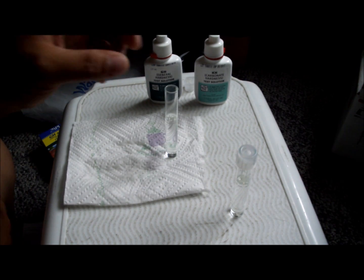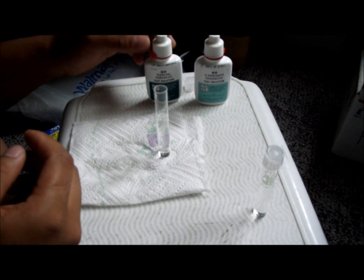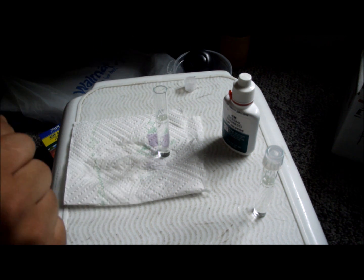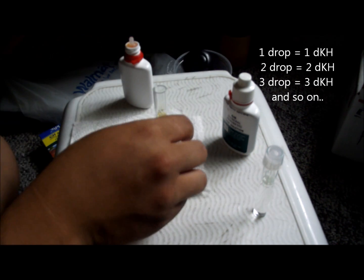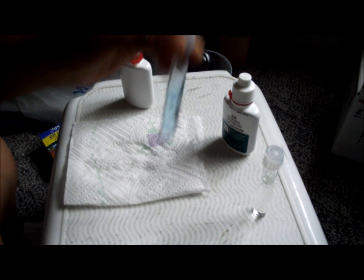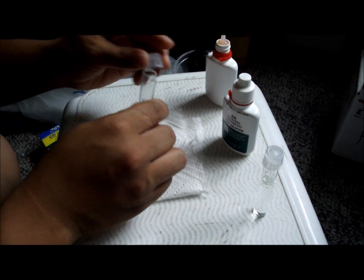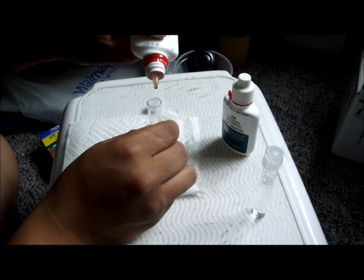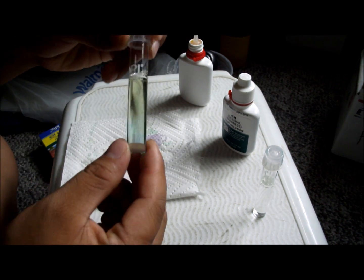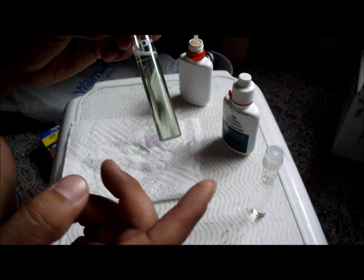We have two vials filled with 5 ml of water and we will be testing KH first. We drop one drop at a time, cap it, and shake it — it turns blue. We actually want it to turn yellow, so we keep adding drops. That's two drops, cap it and shake. Three drops and you can see it is almost turning yellow. Three drops is the KH.